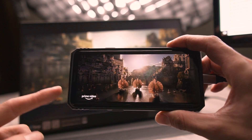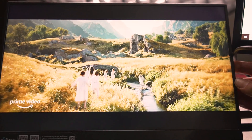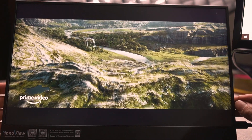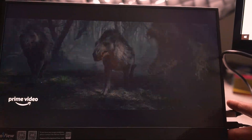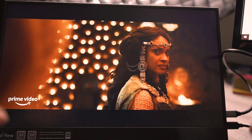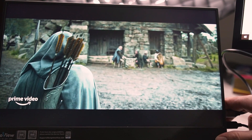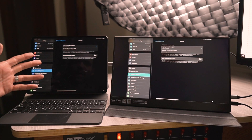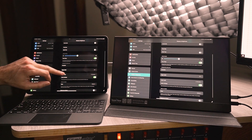You'll also notice it has built-in speakers, which is great because they're actually better than the speakers built into your cell phone. You can get a good idea of the video quality here — this is a 1080p monitor, 15.8 inches diagonal, so it's a pretty decent size. I think it's a great compromise between size, pixel density, and portability.